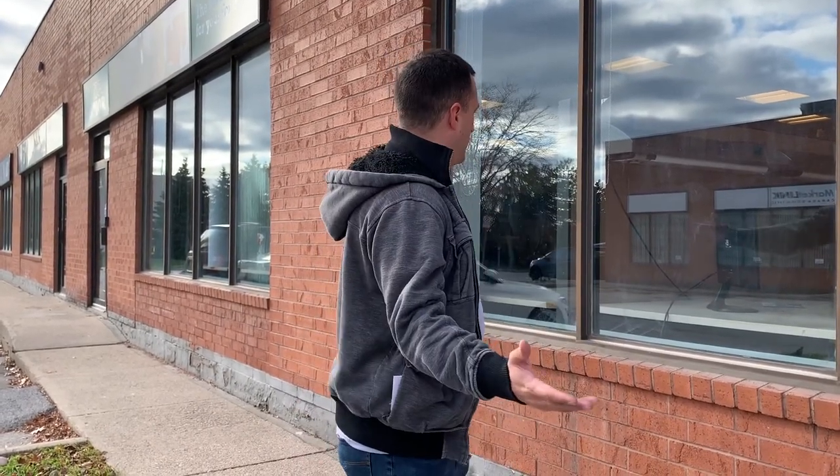Hey guys, good afternoon. It's Mike at Fence Armor and we've got a special surprise — our window stickers are going up. We have the decal crew coming in today on their Friday afternoon, which is awesome. As you can see, we've got all our clean windows — I did do a little prep on them, I'll be honest — and we're going to get these all detailed.